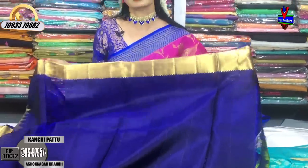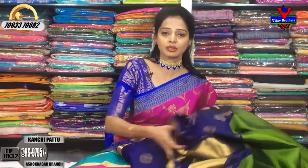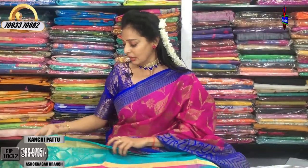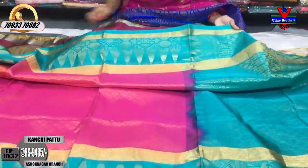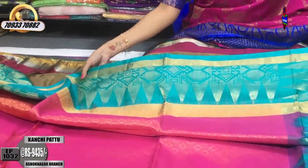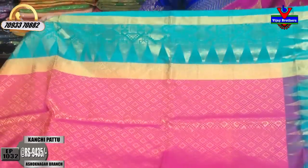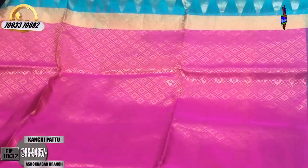There are many varieties of bridal collections in the Kanchi Pattu bridal collection. We can see some of the different sizes in the Kanchi Pattu bridal collection. We have a pink and luxe green color combination, a temple design, and different designs. This Kanchi Pattu bridal collection is priced at ₹9,435, and it also has two-sided borders.